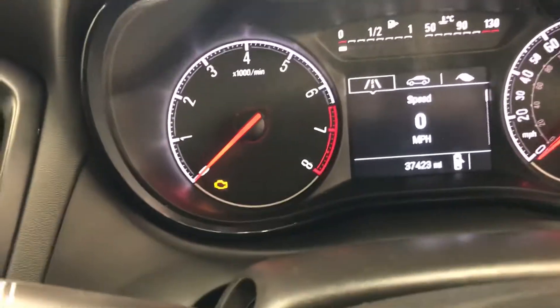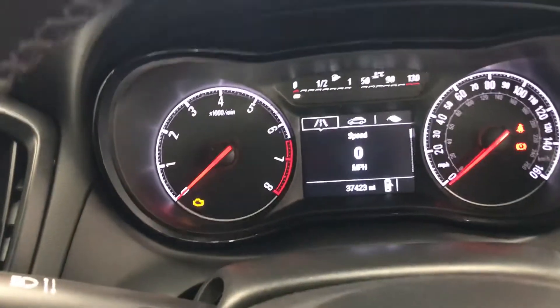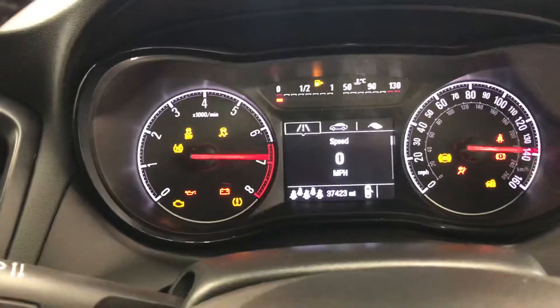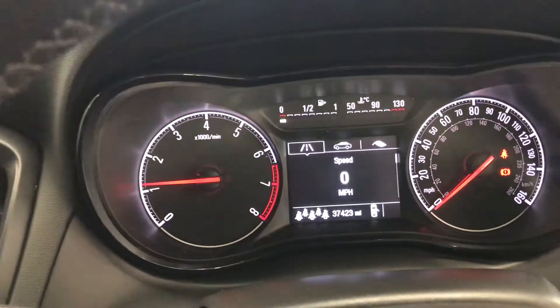It does have the engine management light on at the moment only because the ignition is on. If I turn the car on — which I'm doing now — you'll see it will disappear. There we go. So there are no warning lights on the dash.